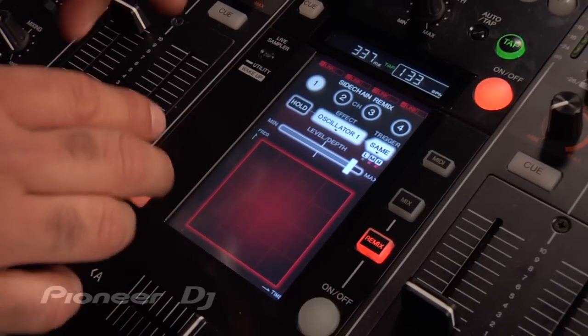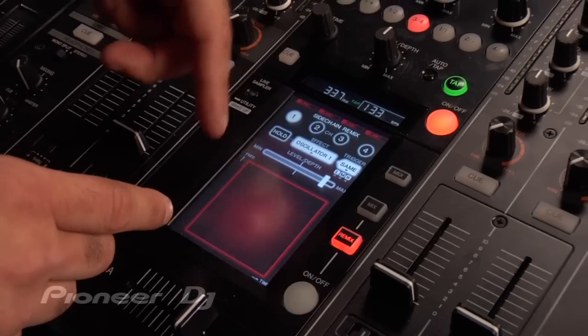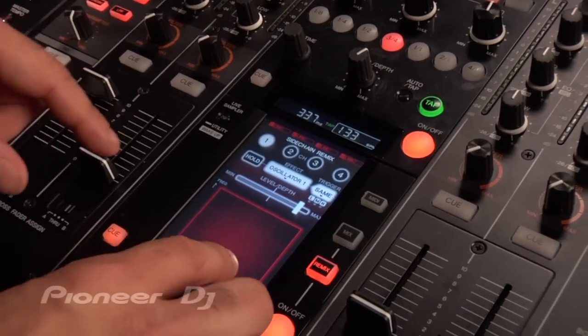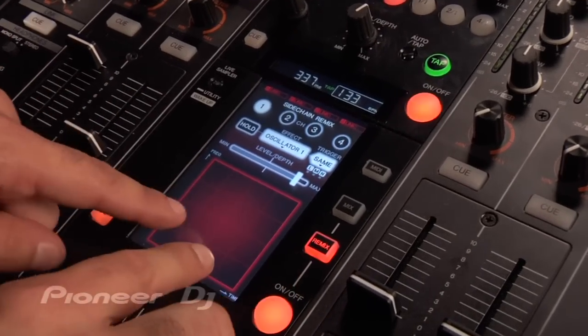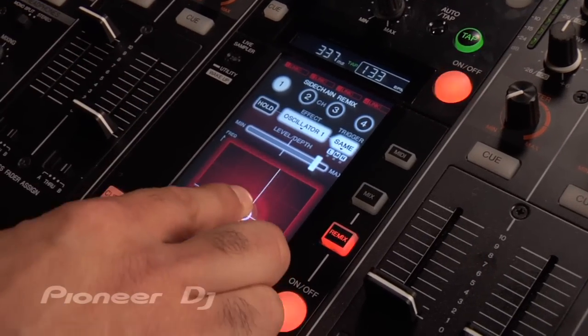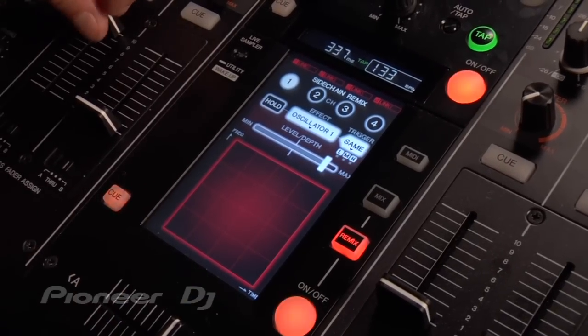One other cool thing is when you combine it with the beat effects — in this case I'm going to use an echo and combine it with the Sidechain Remix effect. I've got an echo going on there. Very cool.